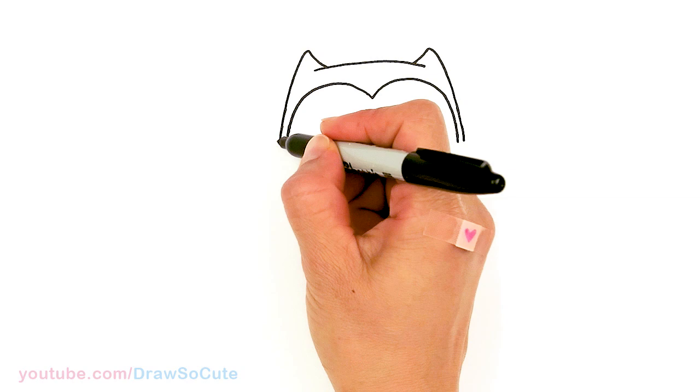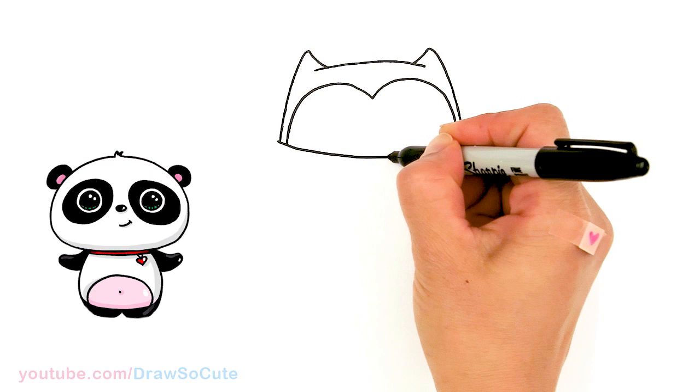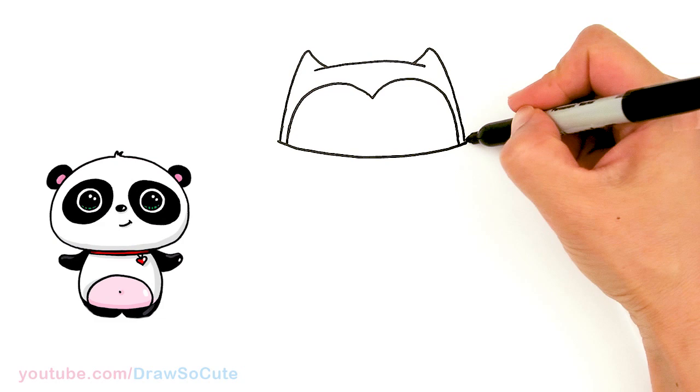I'm going to go ahead and connect it right here with a curve all the way to the other side. So this is the beginning of our scarf, all the way across.